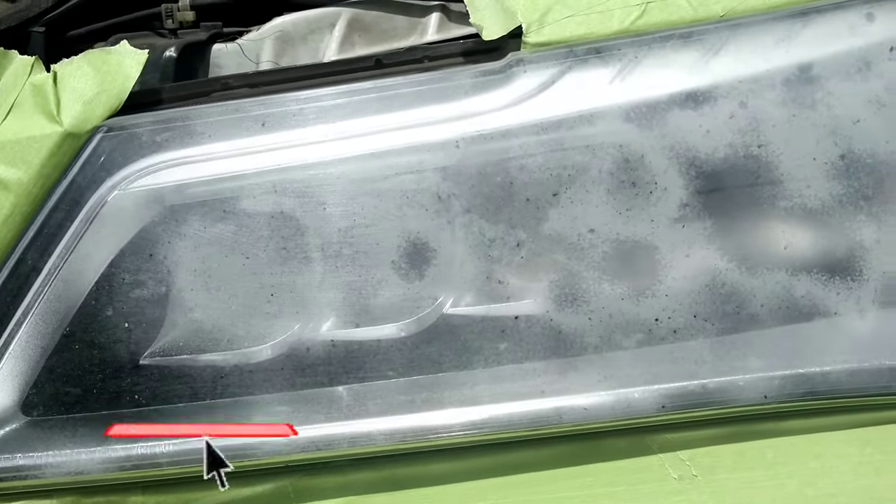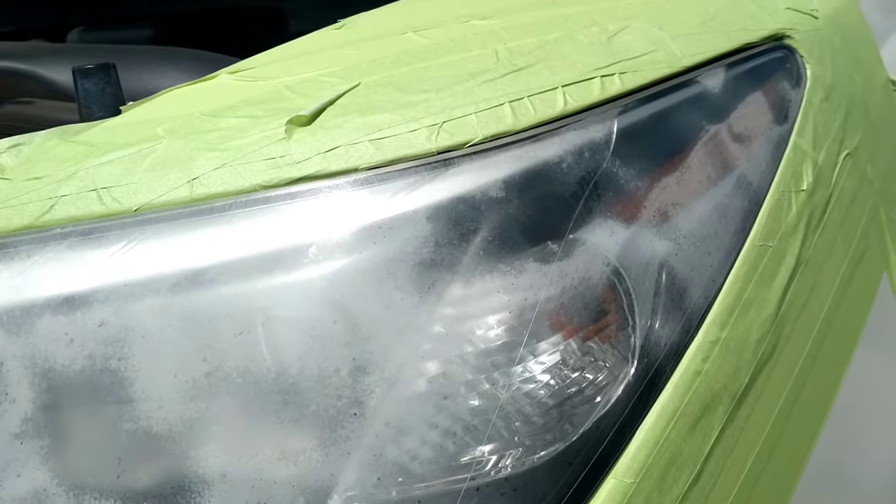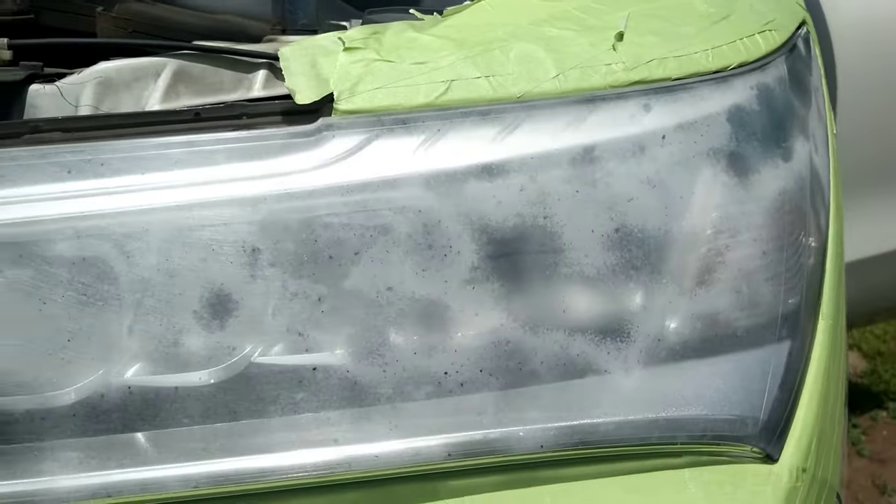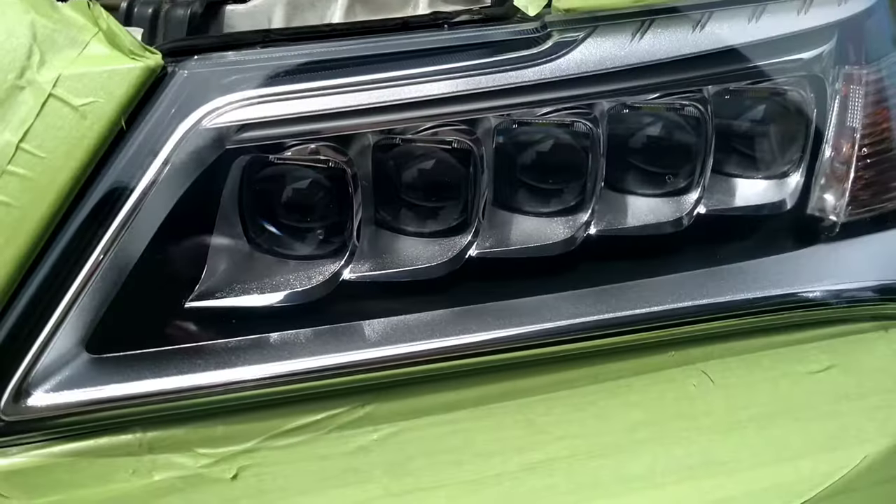On this episode of the Headlight Restoration Pro, I will be showing you how to turn heavily oxidized damaged headlights like this into perfection like this.